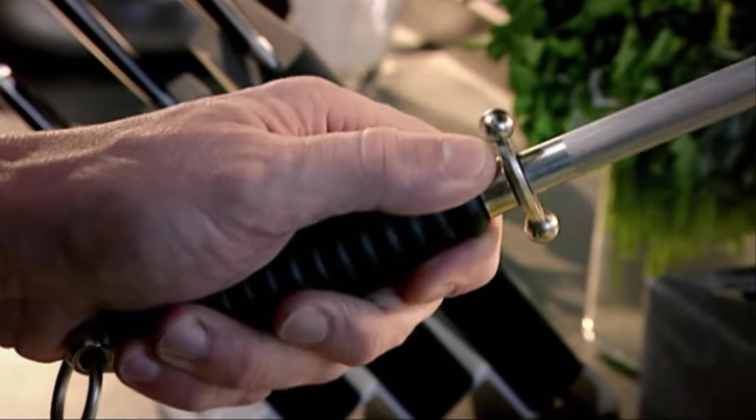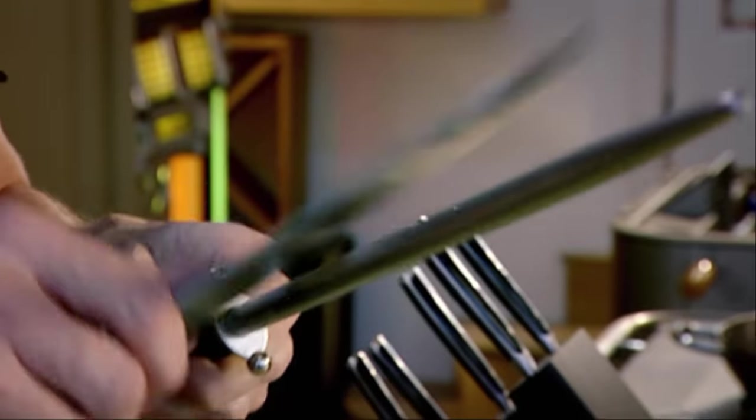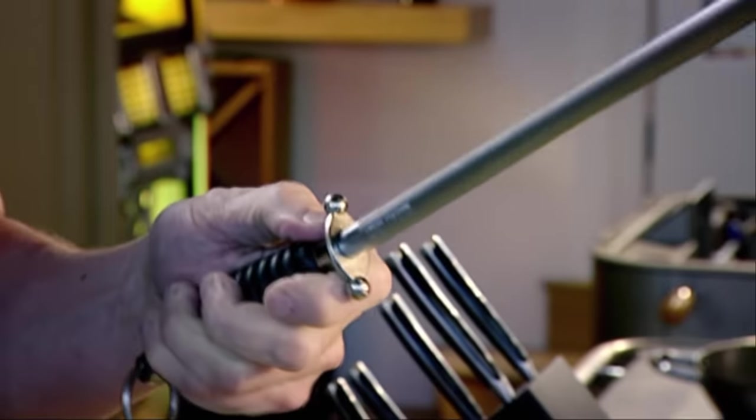First, grip the steel. You feel really comfortable about holding the steel — imagine you're holding a tennis racket or you're playing squash. You've got to be really comfortable with it. 45 degrees, confident grip with the knife. This is the butt of the steel — really important to keep your fingers behind that. If you grip a steel with your fingers over that, because the knife comes back in, you've just lost a finger. Always grip behind.